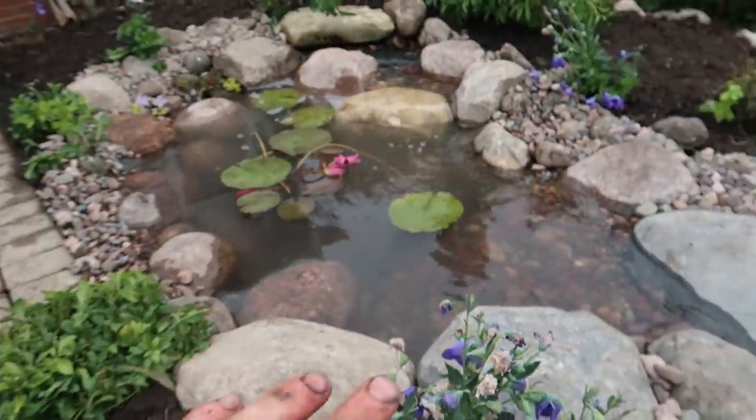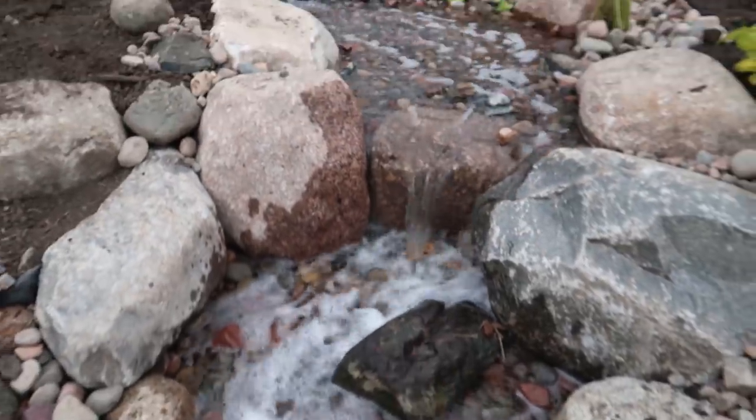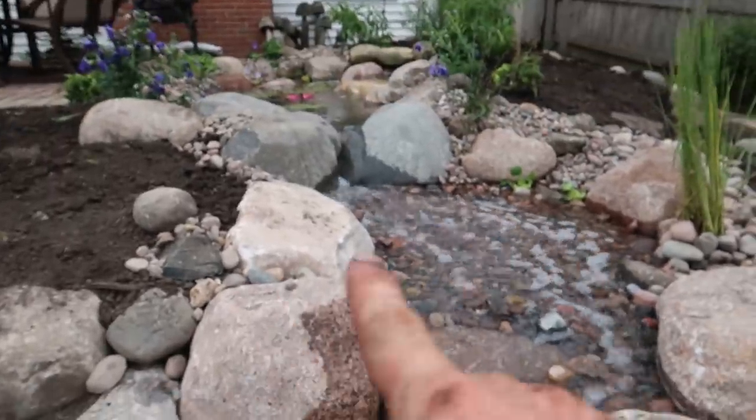Check this out — beautiful upper pooling area here. This nice little pinch waterfall right here. That sheet style almost-waterfall into the shallow gravel turned out awesome. Look at the movement on the water.